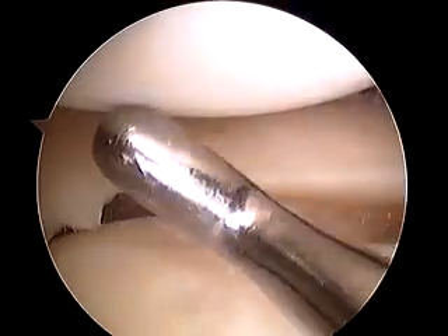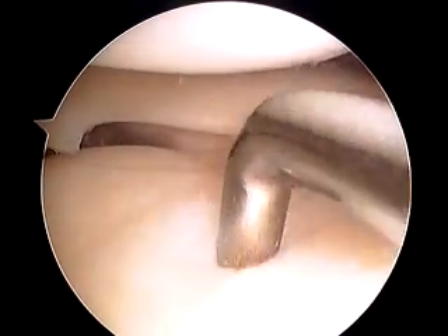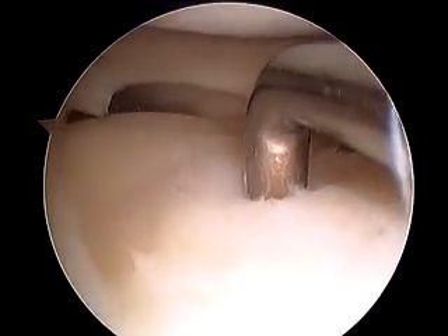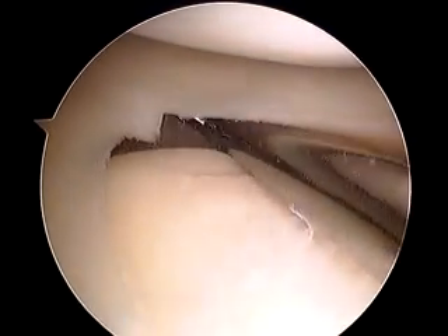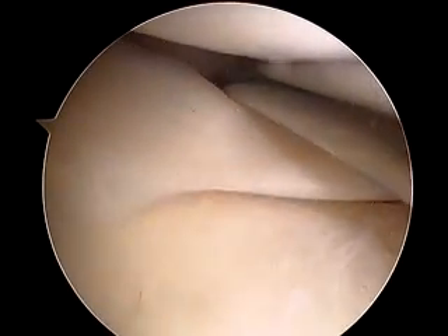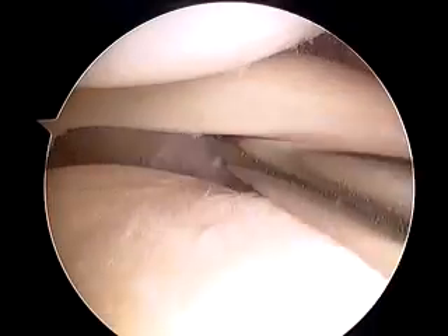We're looking into the lateral compartment — femur above and tibia below. Femoral cartilage here looks great. The tibial cartilage is somewhat fissured, remembering this is about a three millimeter probe, so very minimal scuffing. This is the popliteus tendon right back here, so there's increased mobility of the lateral meniscus here.